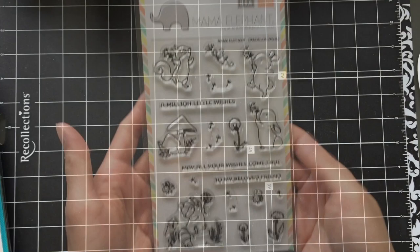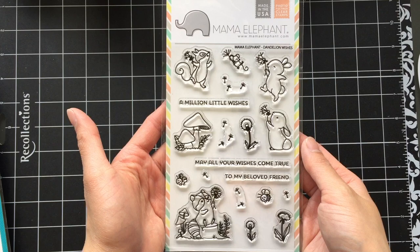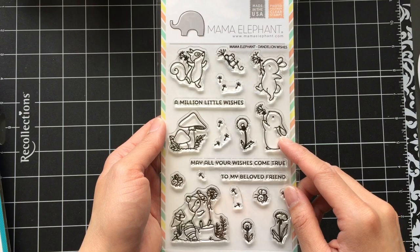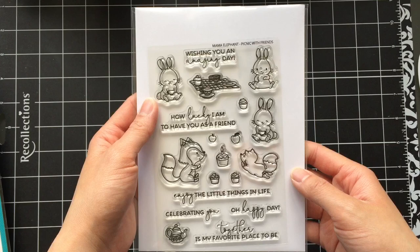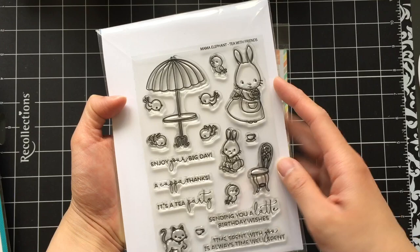I love seeing examples of the stamp set being used. This is Mama Elephant's Dandelion Wishes stamp set. When I first saw it I thought it would be great for box pop-up cards, and I love using strips of acetate to make things appear like they're floating. All the dandelion fluffs would be great for that. I also really like how the drawing style matches that of previous stamp sets so you can use them together. I'm actually super excited to start creating with this set.